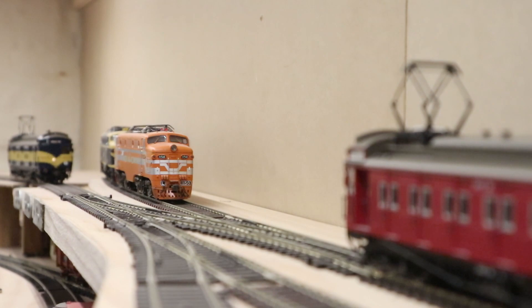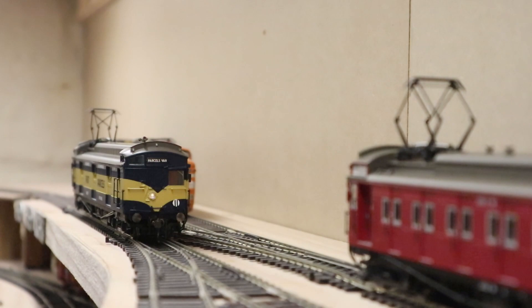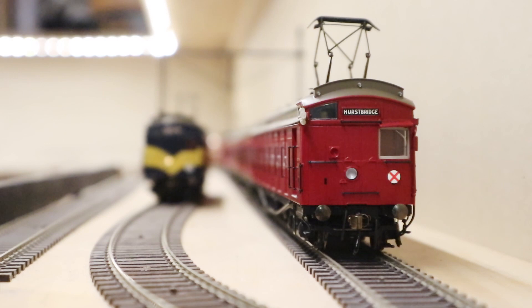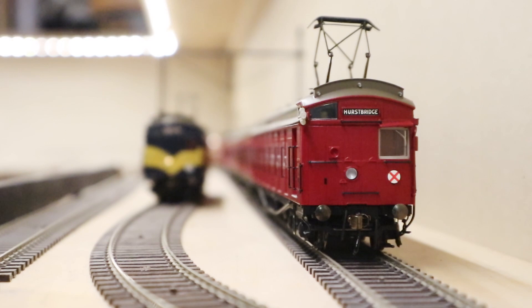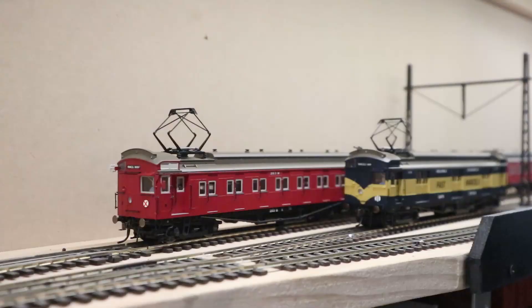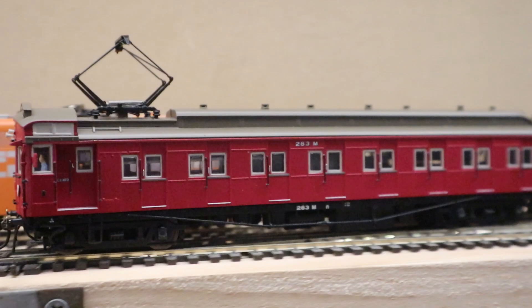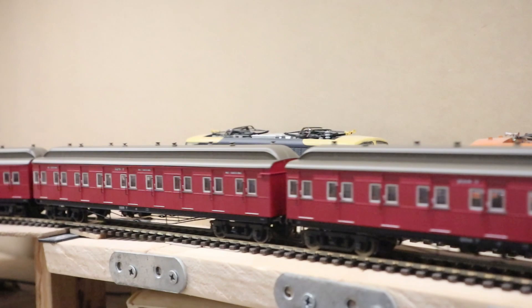I pre-ordered a four-car set as well as a parcels van. Ausvision was offering two main types for the standard cars: ones with disc wheels and the smoking/no-smoking lettering removed, which was their later appearance, and then the 70s appearance with spoked wheels and still with the smoking/non-smoking signs. In reality, the change from spoke wheels to disc wheels didn't happen at the same time, and a lot of cars had a mixture of both, even within the same car.